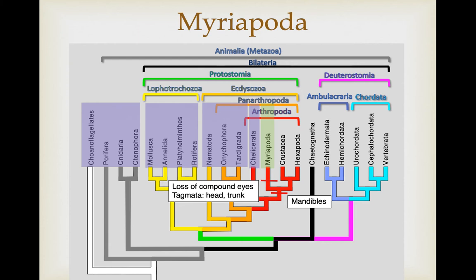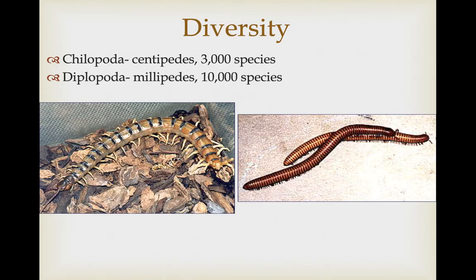The name myriapoda means many legs or many feet, and we'll show you why in a minute. They do not have compound eyes — they've lost this as a group entirely. As far as tagmata goes, they have a head and then a series of individual segments that represent the trunk. The chilopoda represent the centipedes, about 3,000 species, and the diplopoda represent the millipedes, about 10,000 species.